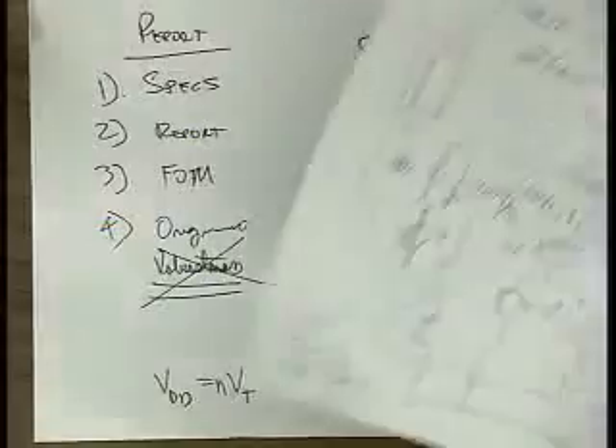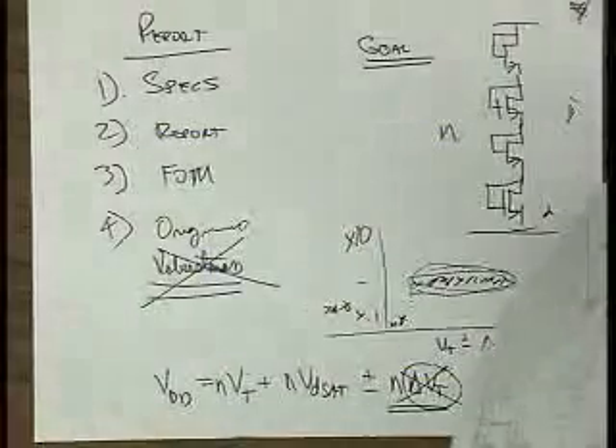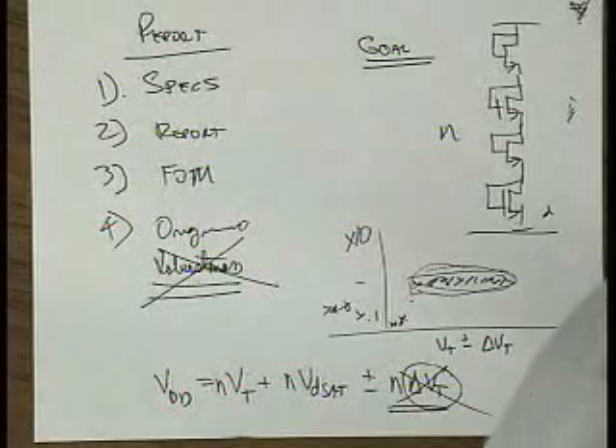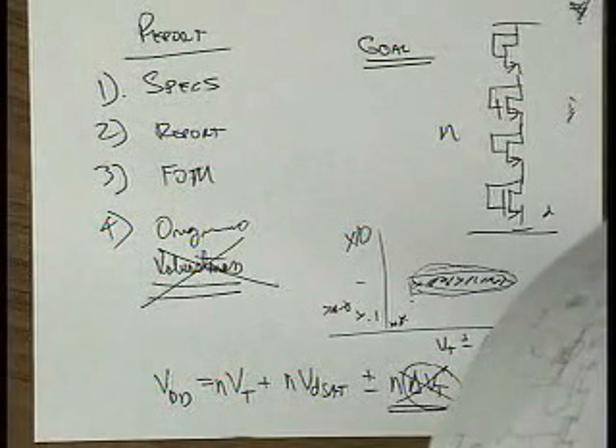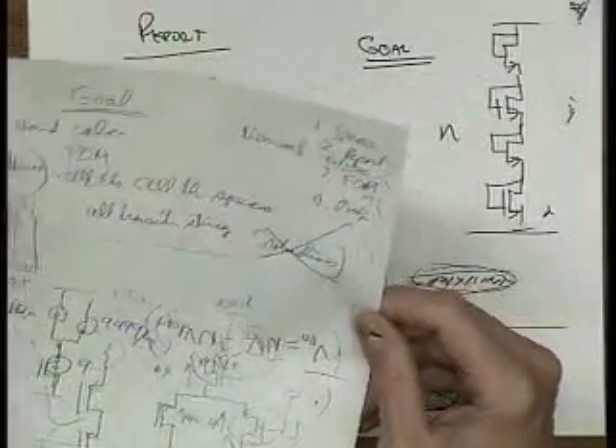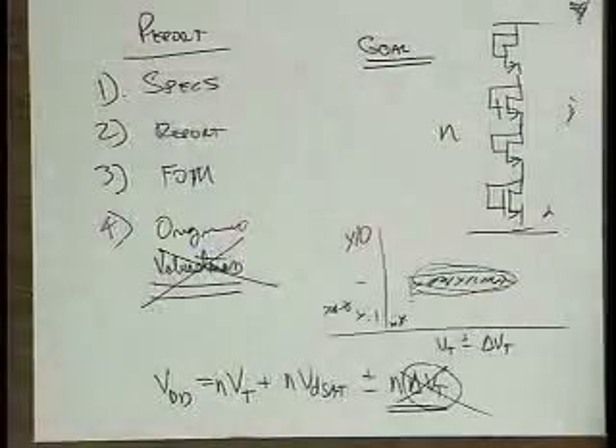If I see lots and lots of material and it's hard for me to figure out what's going on, my assumption is that you're trying to make it difficult for me to read because you didn't do something right. So make it easy for me to understand what you did. For hand calculations — what do you need to do?